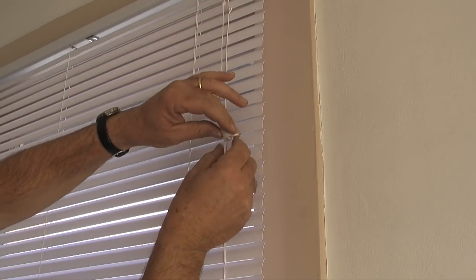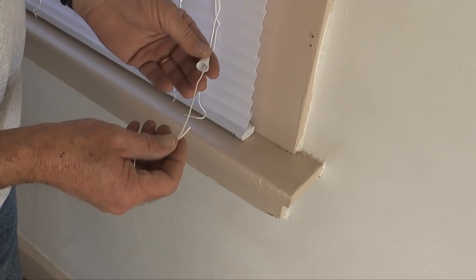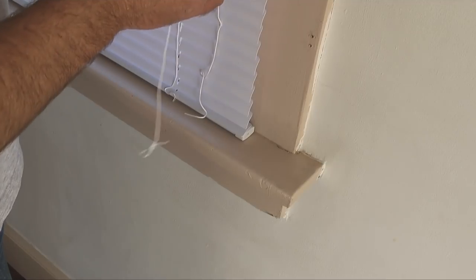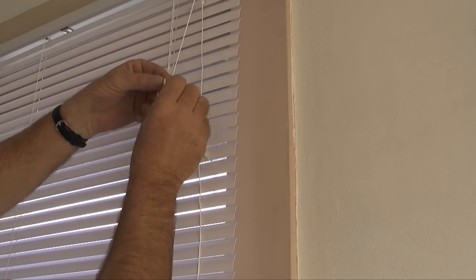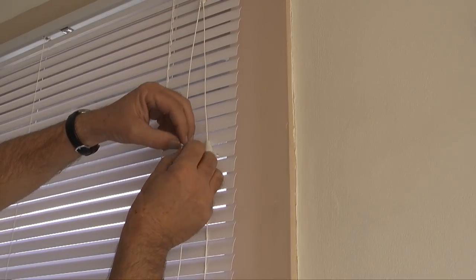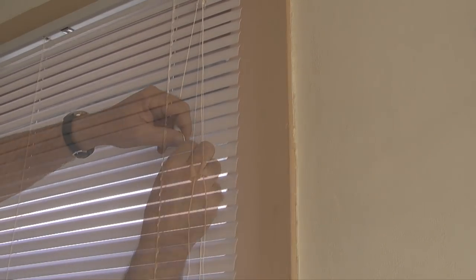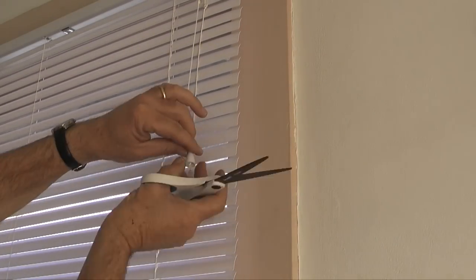The final step is to re-position the tassels on each lift cord so that they are the same distance down from the head rail. Then I'll re-tie the knots in the lift cords and take a pair of scissors and trim the excess lift cord below each tassel. Once that's done, I can slide the knot into the bottom of each tassel.